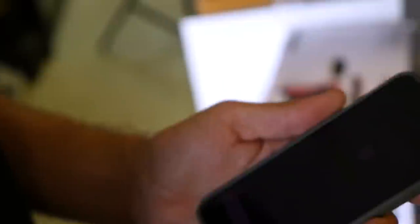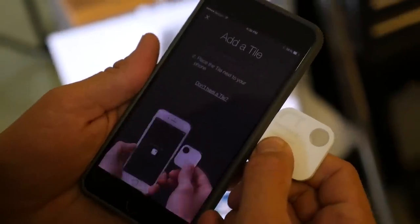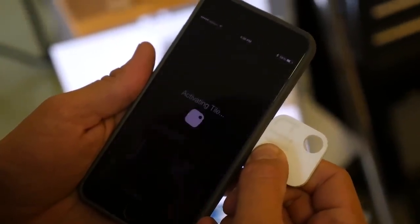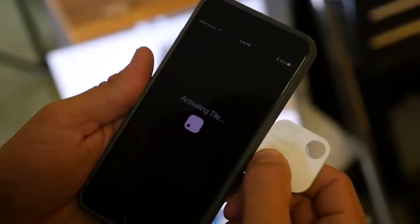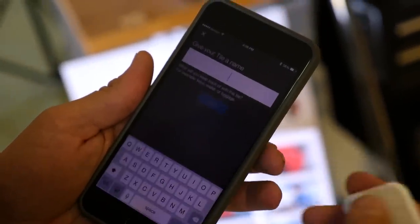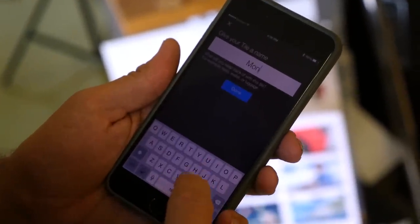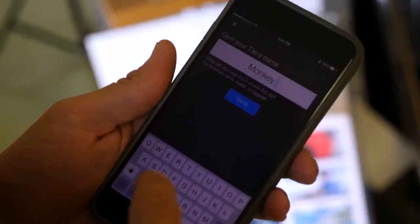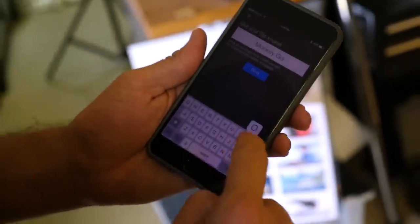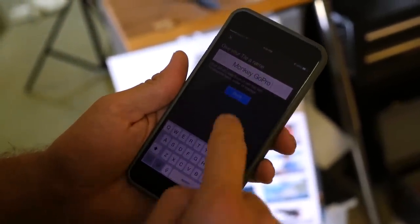Activating the Tile is really easy. First you download the Tile app, then simply press the Tile and it's going to give you instructions right on it — press down firmly and hold your phone next to it, and you're done. From that point on, you give your Tile a name. I'm going to call it 'monkey GoPro,' because it's a monkey holding a GoPro. Done.